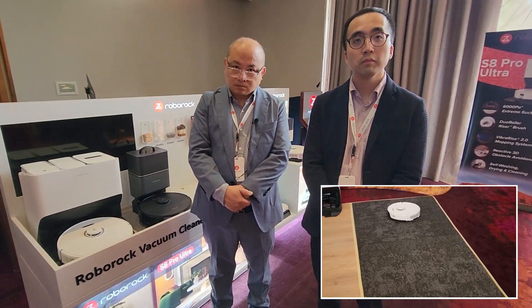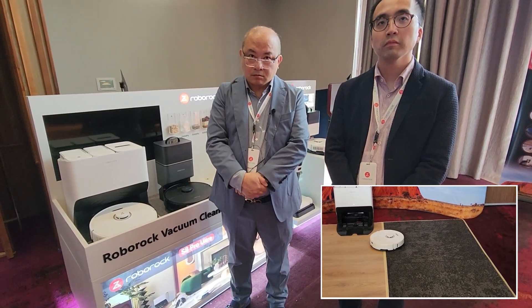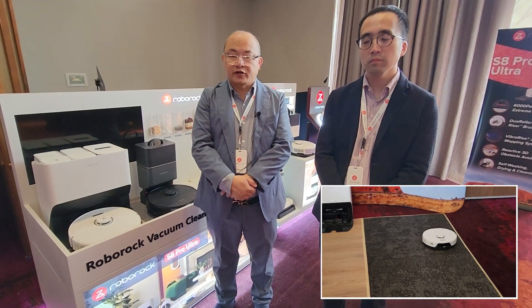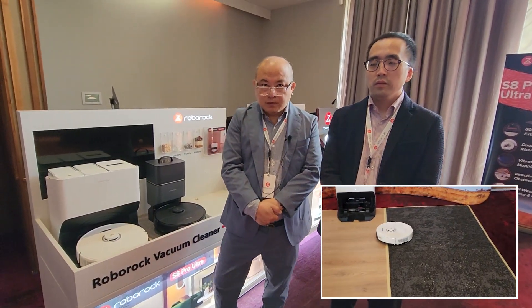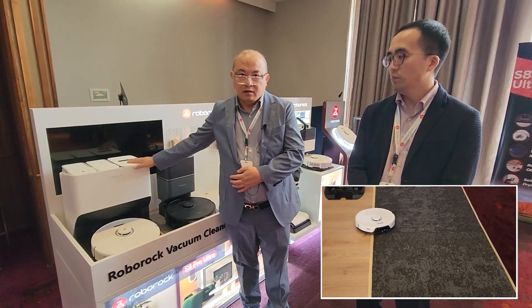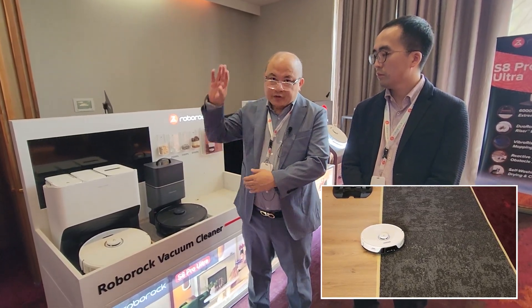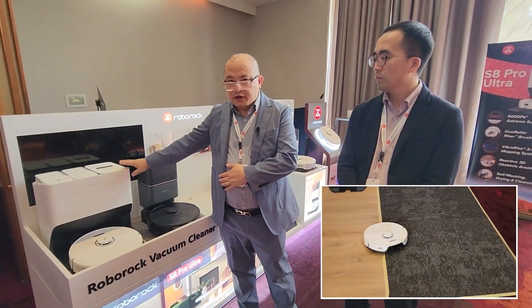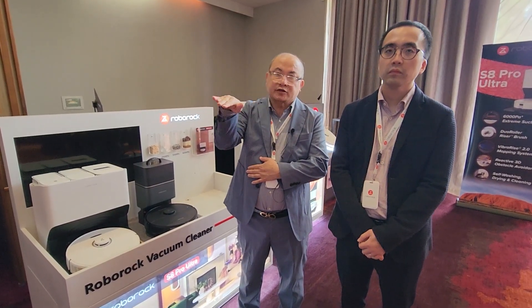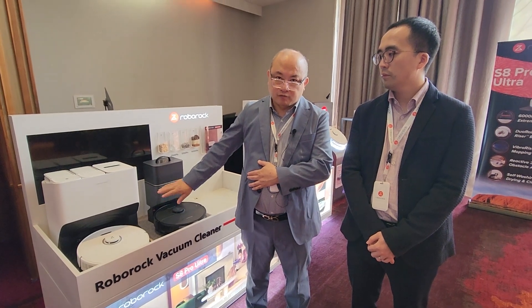I was interested in that because I've got a multi-story house. Can you sell the base separately, or just the robot separately? Could I have a base upstairs and a base downstairs but one robot? Yes, you can do that, depending on the model. For example, the Ultra base doesn't sell separately. Ideally, you can take the machine upstairs without the dock, since upstairs is mostly carpet. Just pick the machine up there for vacuuming, and keep the dock downstairs for vacuuming and mopping.